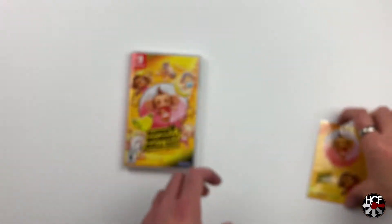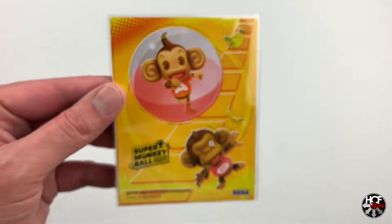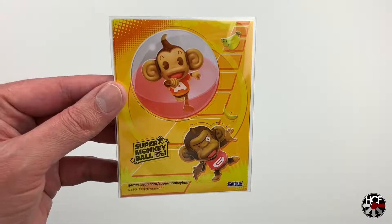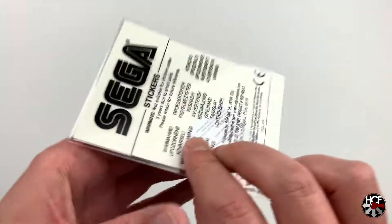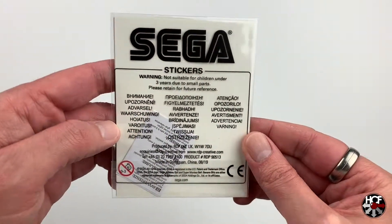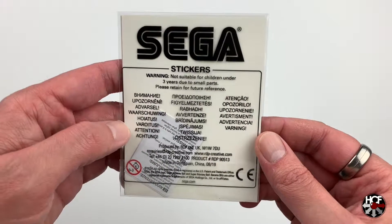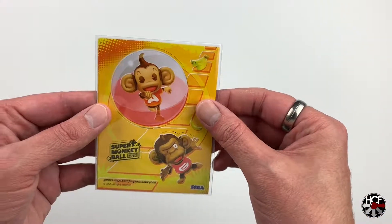Let's have a look at these stickers. It feels like there's a couple of sheets in here. On the front you can see Ai Ai and Gon Gon, the Monkey Ball logo, and a couple of bananas that you can peel off and stick wherever you want. On the back there's a big Sega logo — Sega stickers. Very nice actually, really quite like that, as odd as that may sound.